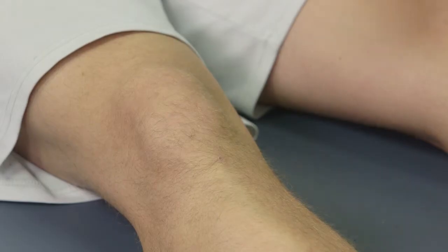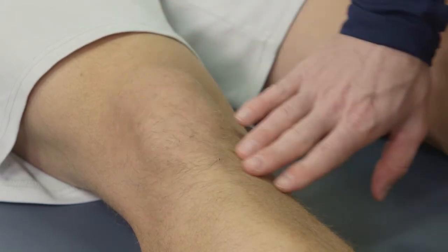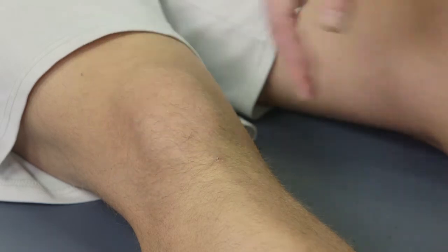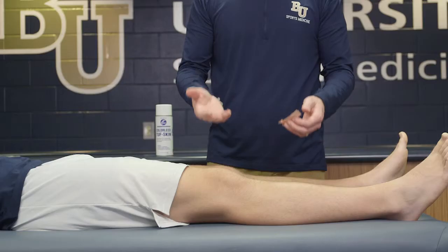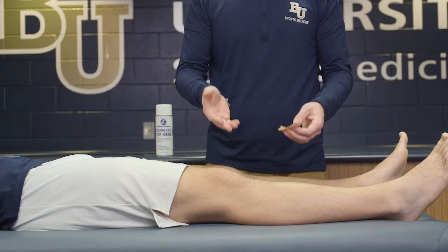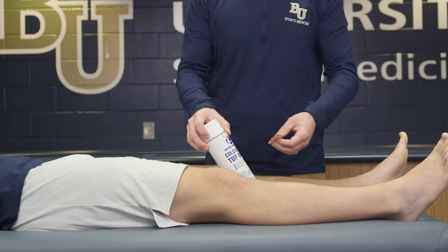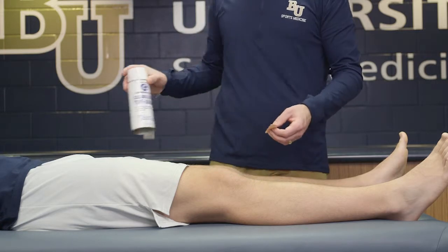Before I apply it directly onto the skin, I want to make sure that he's clean and shaven because this is obviously going to pull some hair. So we want to make sure we take care of that. I can't do this using any type of pre-wrap — it's got to go directly onto the skin. So I'm probably also going to spray this to make sure that it stays really sticky.